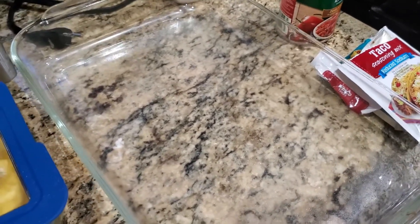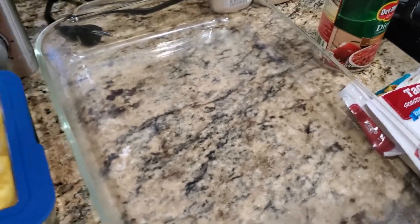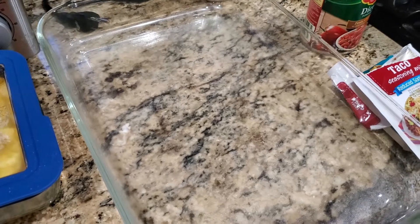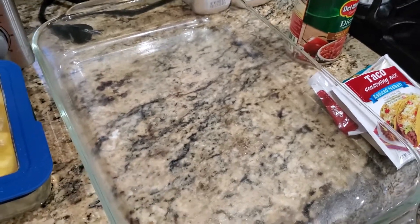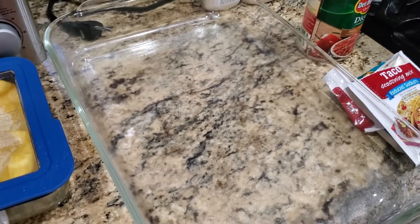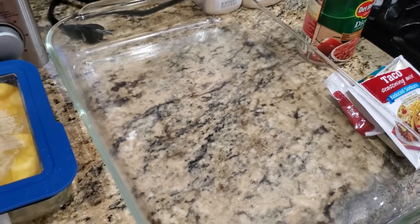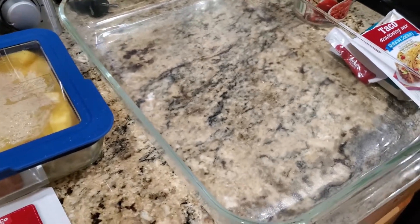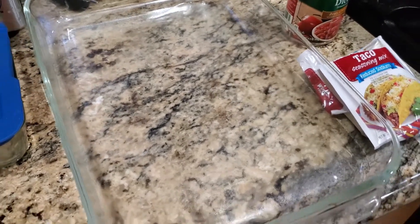Don't go out of your way to buy ingredients unless it's something you absolutely need. Just keep it simple and enjoy it. I'm gonna start layering this thing and throw it in the oven. It goes in for about 30 minutes at 350 degrees because everything's already cooked. I'll preheat the oven, put it all together, and come back when it's done.